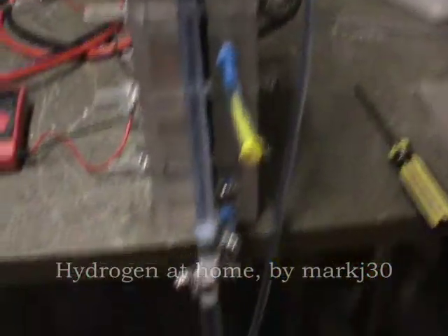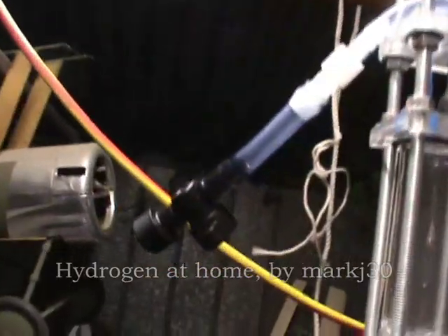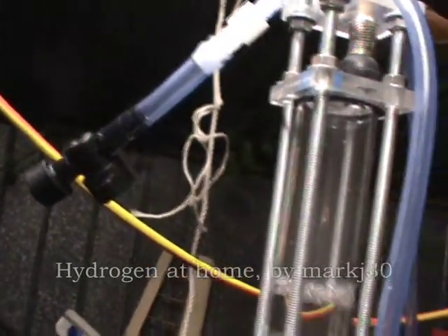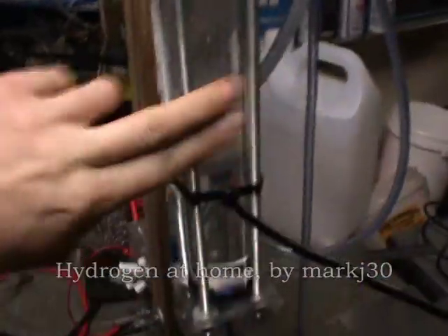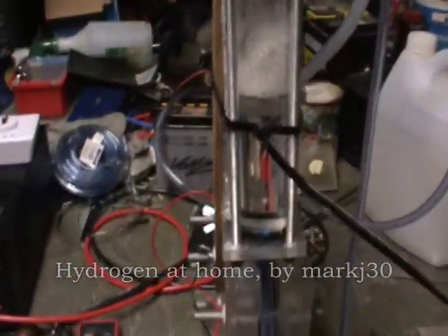I've also added a few extra things to make my life a bit easier. I've added an empty valve which drains the whole unit out, and also there's a valve at the top — when I open that it allows fluid to flow into this smaller chamber. I'll show you more of that on the bigger unit.